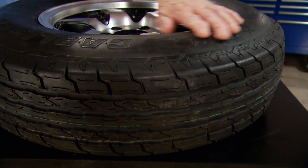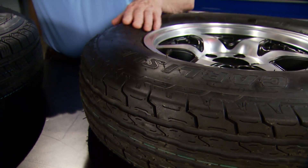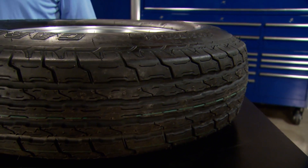Bias tires are tough and rugged and resist sidewall punctures. They're great for construction zones, down on the farm, hauling your bass boat, and for use on utility trailers.